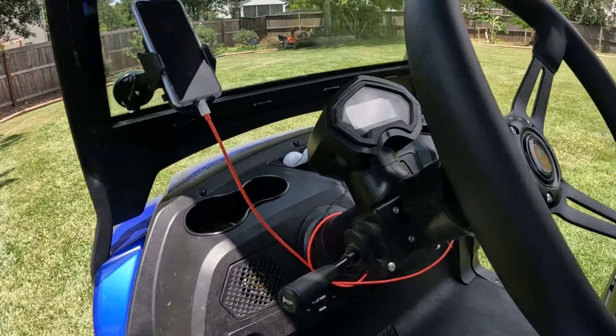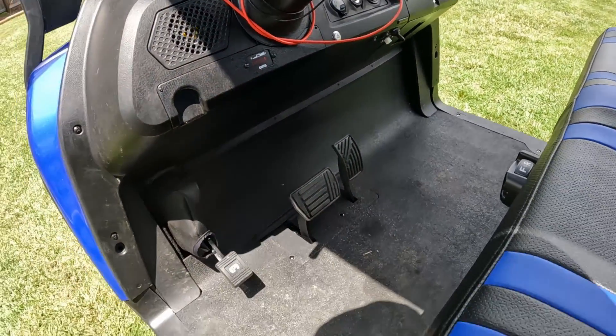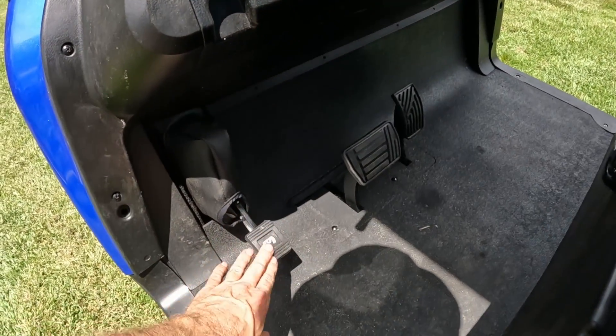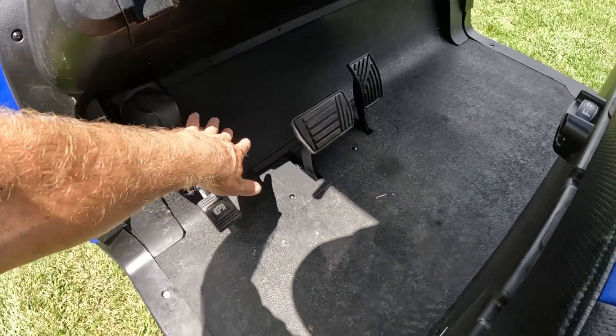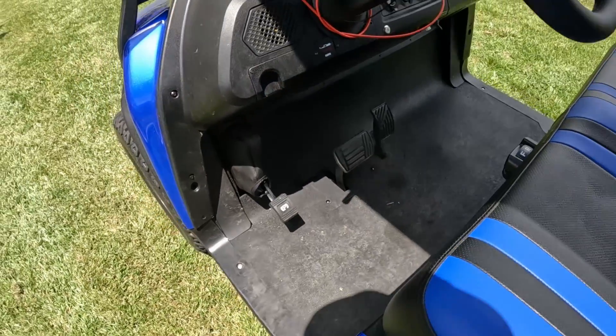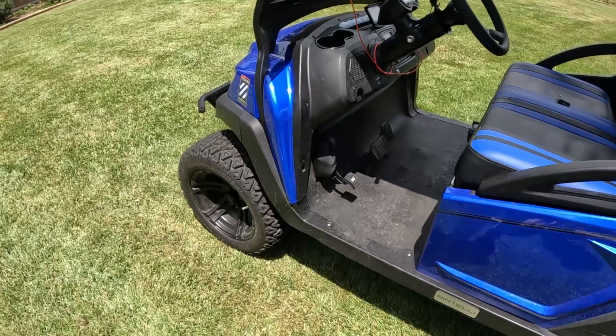It's got an accelerator pedal and a brake pedal. It's got a dedicated parking brake — unlike some others that integrate it into the brake pedal, you don't have to worry about going down the street and accidentally hitting that top corner and locking your brakes up, especially since this has the four-wheel hydraulic brakes.